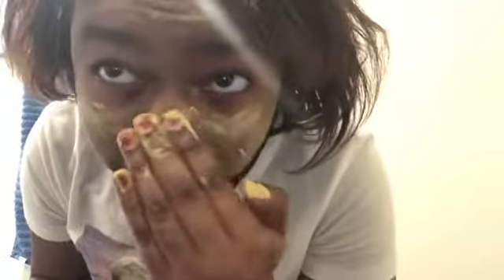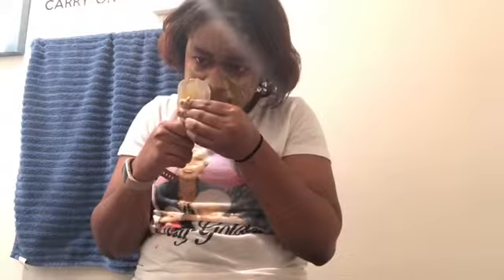How are we looking? Very yellow, huh? And then I will see y'all in 10 to 15 minutes when I get this stuff on my face.